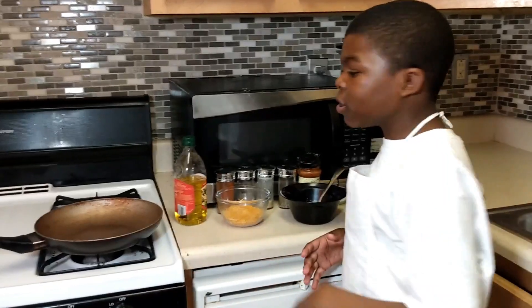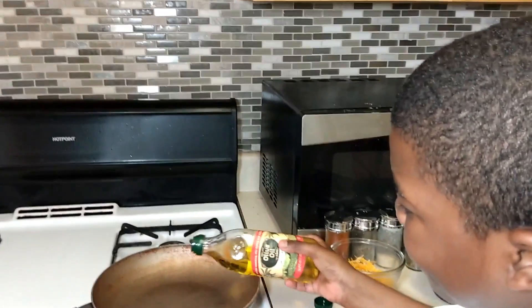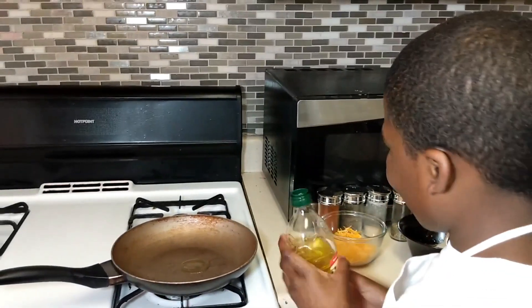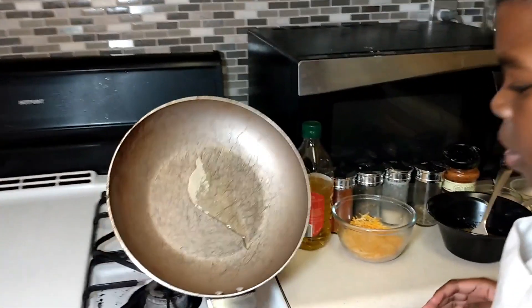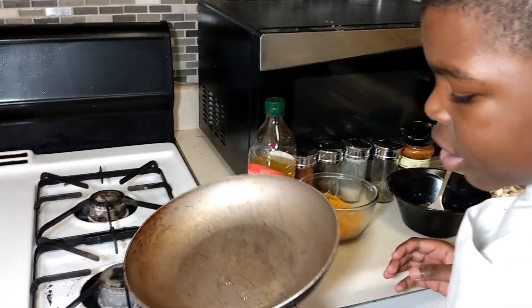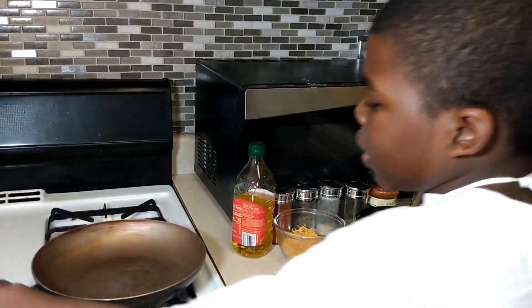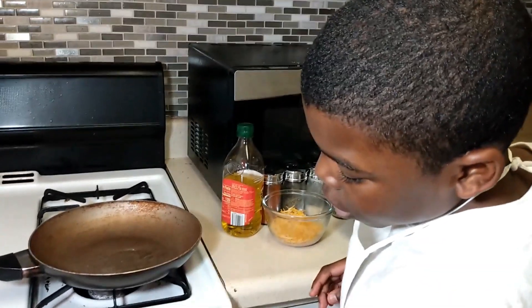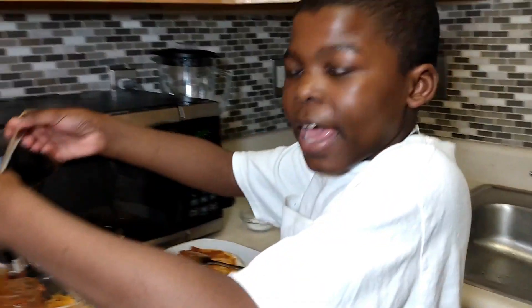Now you're going to put your olive oil in the pan. I know it looks like a little bit but it'll spread when it warms up. Try to get it all on the bottom of the pan. If you have a gas stove put it on two; if not, put it on medium-low. Then put your eggs inside.